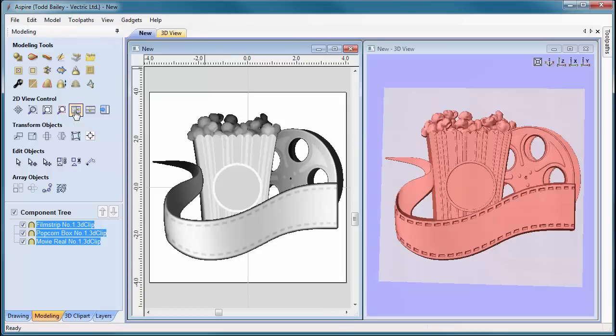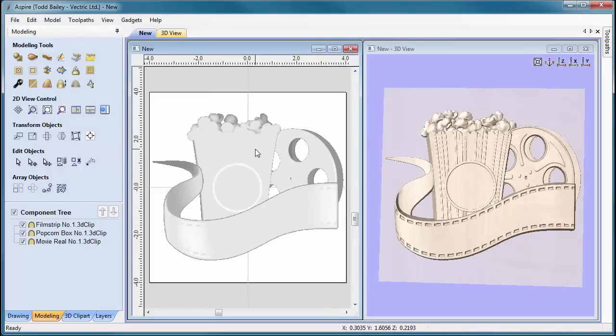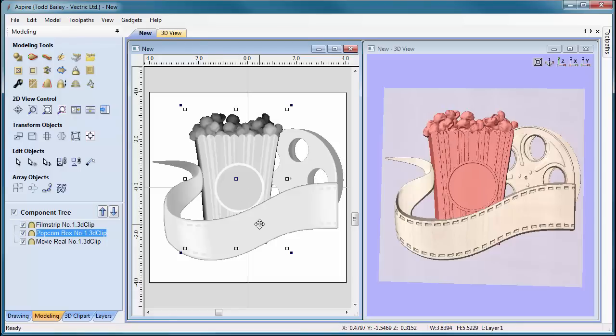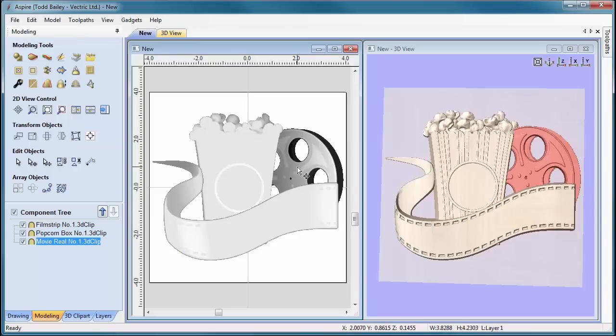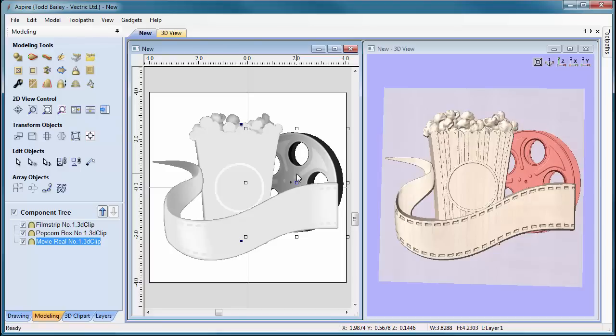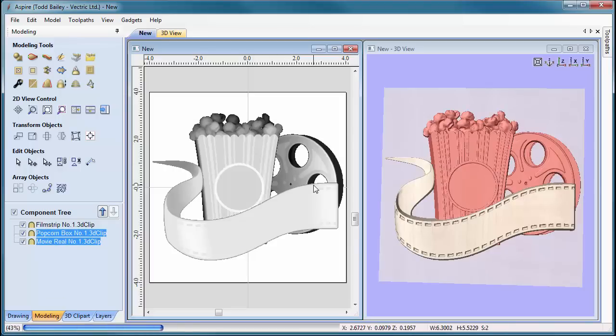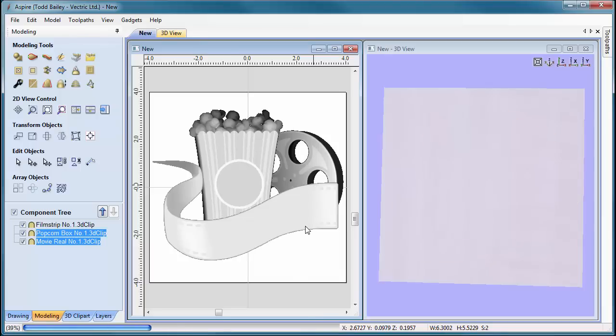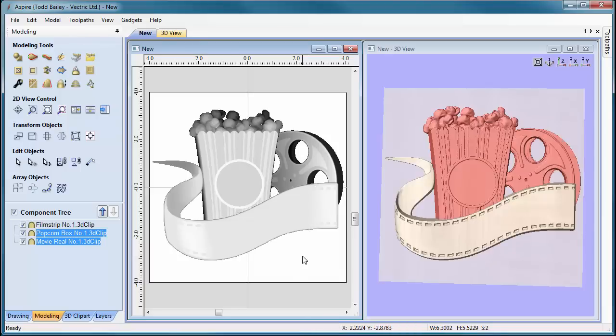Now we're going to refine the layout. We'll look at both our 2D and 3D windows at the same time. Click on the zero plane so nothing is selected, then double-click the popcorn box and nudge it just a little bit to the right. We'll do the same to the movie reel, bringing it down a couple clicks so we can see that piece of popcorn up top. Then shift-select both and use cursor keys to nudge them up so nothing is hanging underneath the film strip.